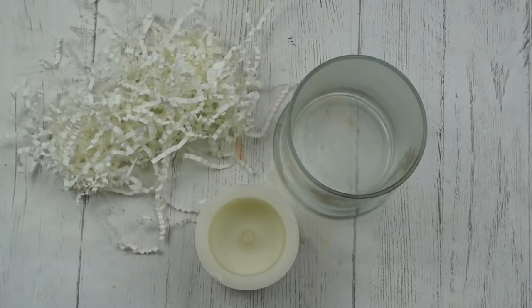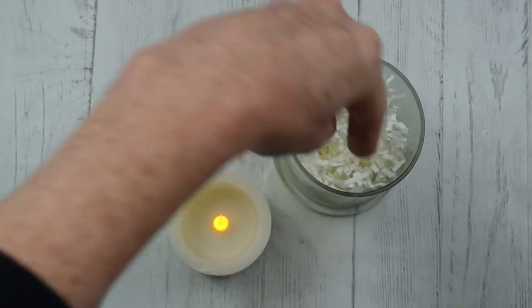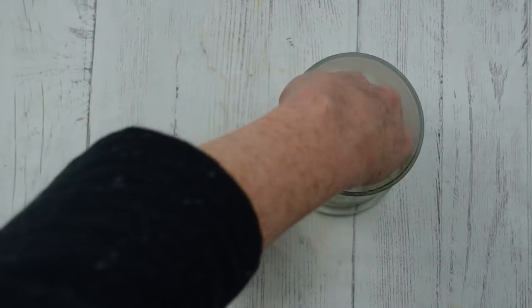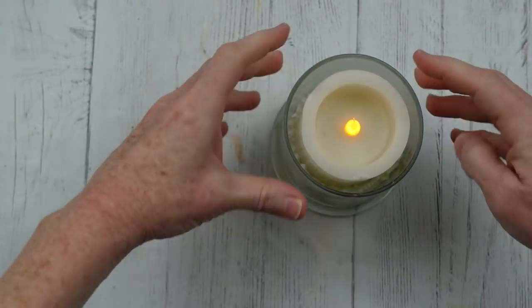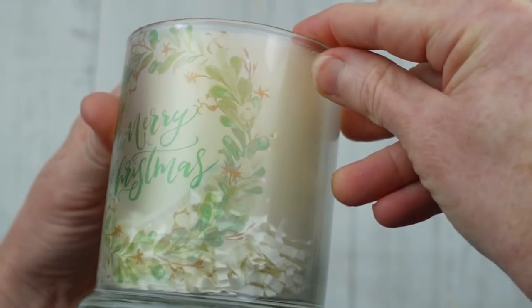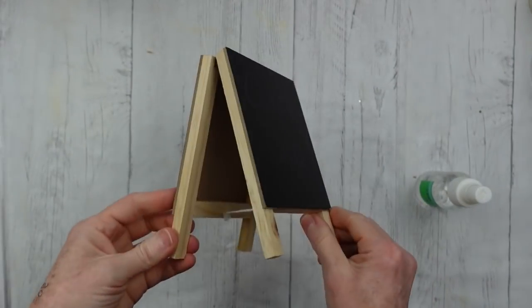When it dries it's going to give you a nice pretty frosted look. I'm just going over the edge because a little bit of that decal was over the top — I could have trimmed it off but I just decided to Mod Podge over it. Once it is dried I'm going to take my paper shreds and stuff them into the bottom to lift up my candle and give it a rustic snowy look.